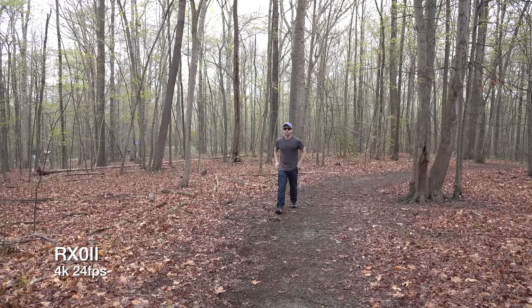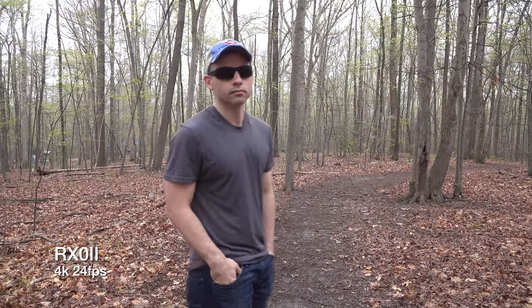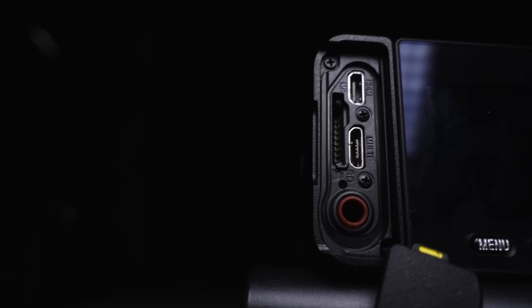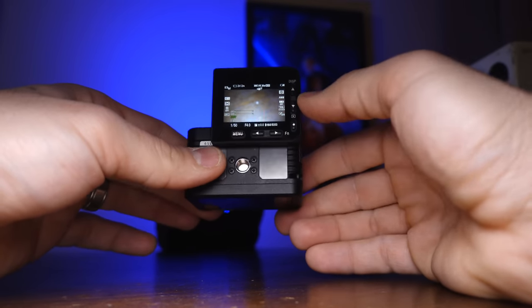Something I didn't think I'd like but am pleasantly surprised by is the autofocus system. It doesn't have continuous autofocus, but it has very decent single autofocus. With the smaller sensor and F4 aperture, once you set focus, the depth of field is deep enough that you won't have a big issue moving out of focus. As for audio, I have zero complaints — I really like that a camera this small has a 3.5mm audio input jack. I can only think of two cameras in this category with one: this and the Sony FDR-X3000. You can turn down the internal audio gain and use a powered microphone for awesome results.